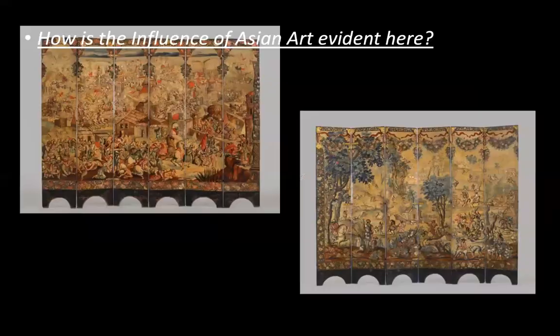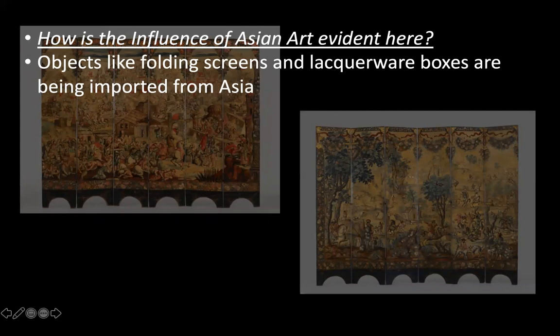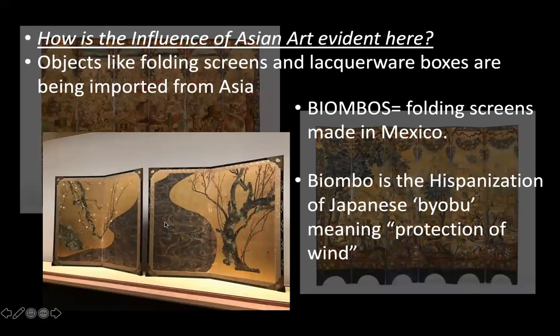How can we see this influence in this artwork? We need to talk about the cultural references throughout it — and there's a lot. Overall, this is a folding screen. Objects like folding screens and lacquerware boxes are being imported from Asia. Biombos are folding screens specifically made in Mexico — it's the Asian idea of a folding screen now being created in Mexico. Biombo is the hispanization of the Japanese word biobu, meaning protection of the wind.